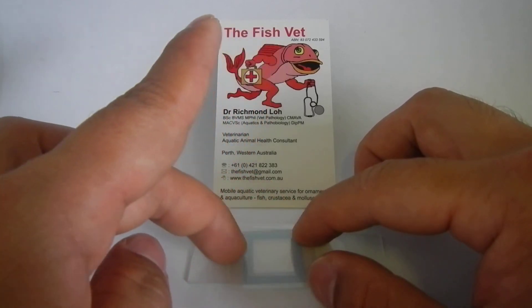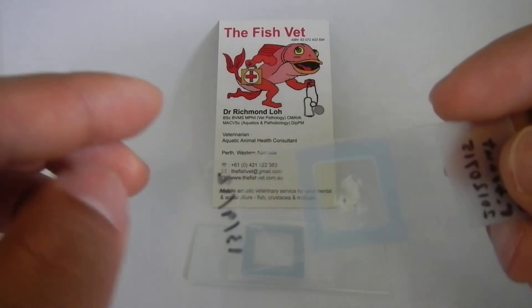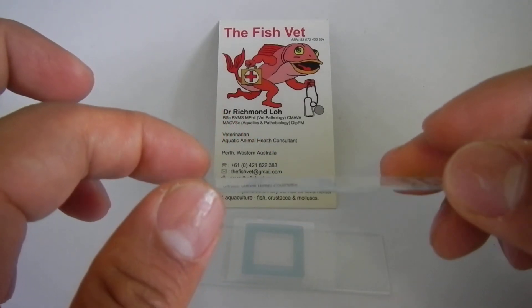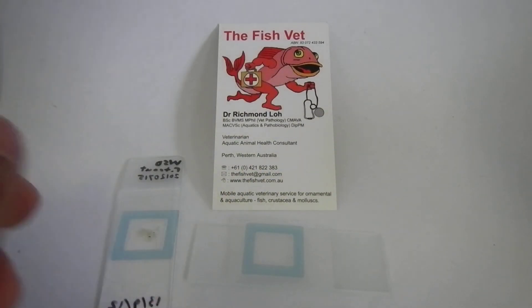Press it all around the edges and there you would have your frame seal slide as shown here. That should keep for probably at least a year until the glue sort of gives away and then the fluid might leak out. So there you go, frame seal slide. Thank you.